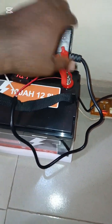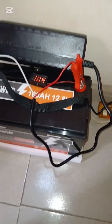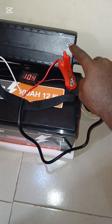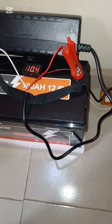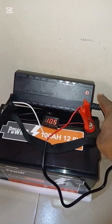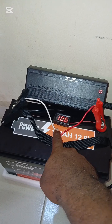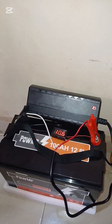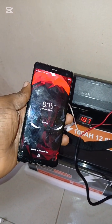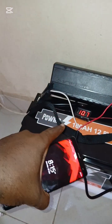We are going to turn it on now. There is an indicator light — once we turn it on, the smiley symbol is going to come on. It has turned red, which means it is charging. The voltage has jumped up to 10.6 volts. The time is 8:15, so we will come back at 9:15 to check the battery voltage.